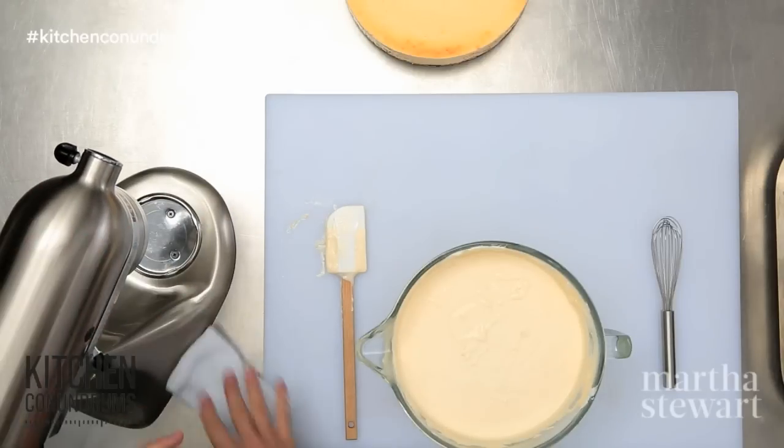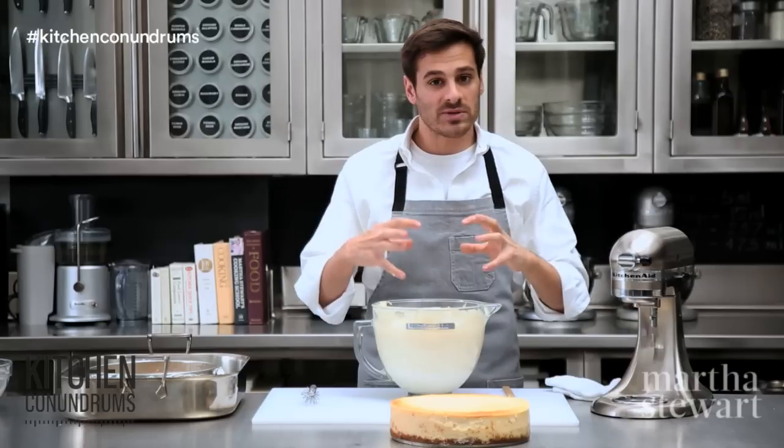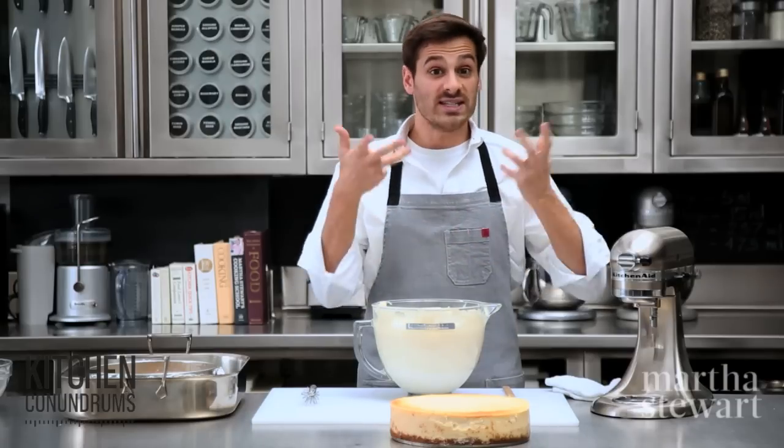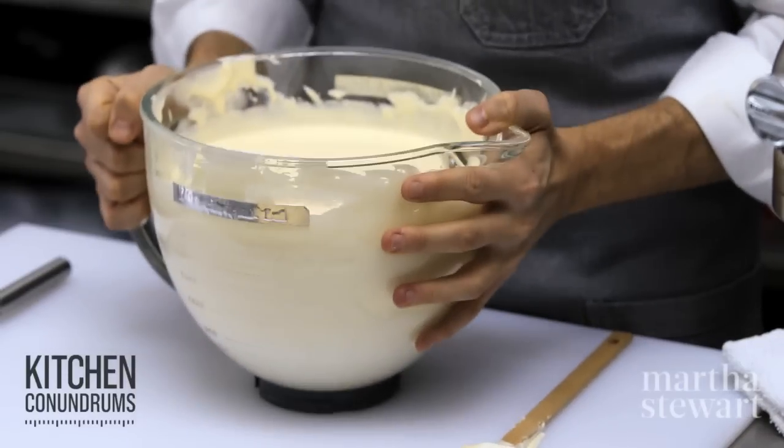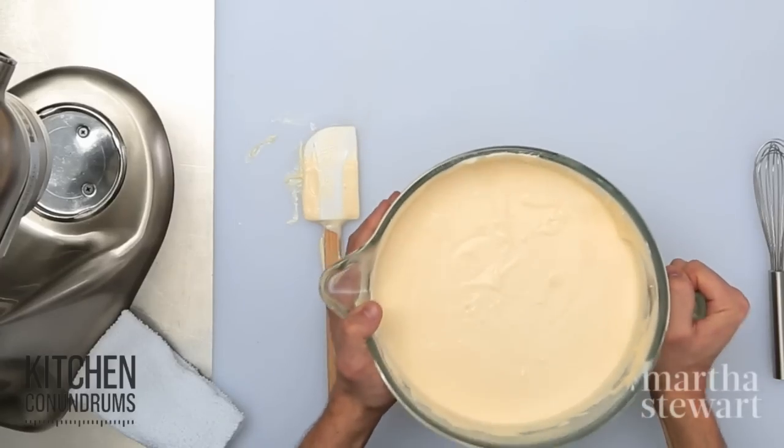At this stage, while I have the batter in the bowl, give it a slight tap. What that does is release any air bubbles that are inside your batter up to the top. You can see the air bubbles are starting to float up to the top, and that's what you want them to do.